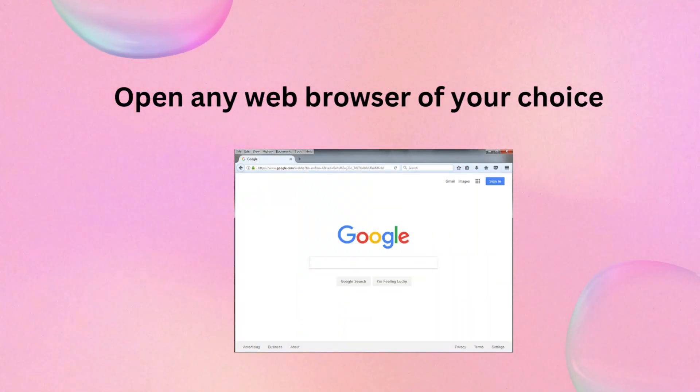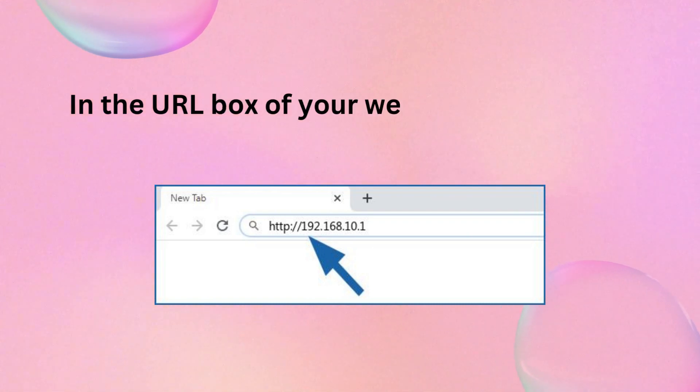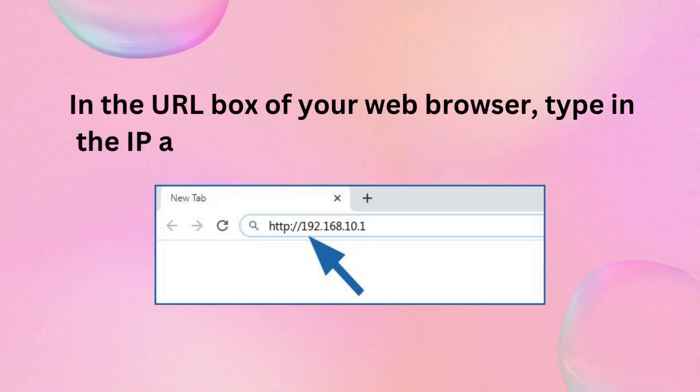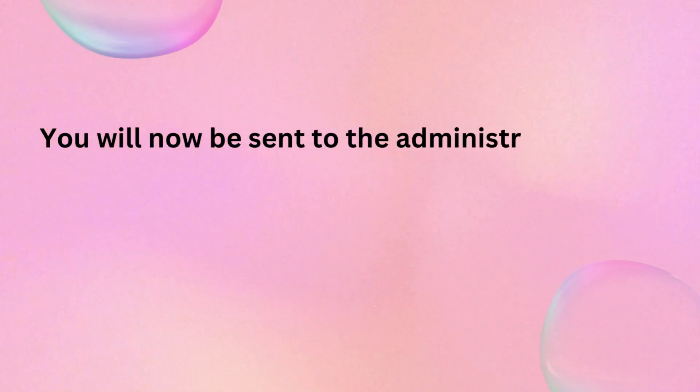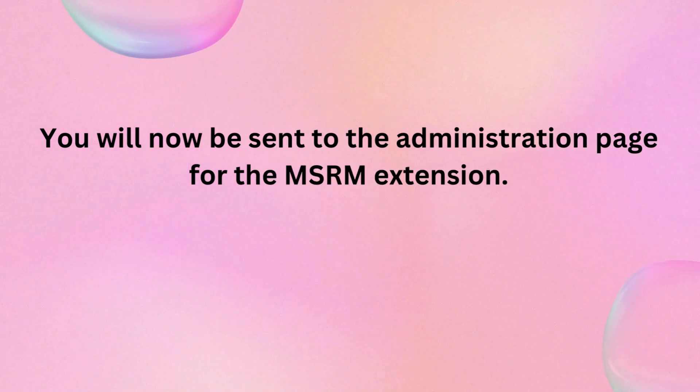Open any web browser of your choice. In the URL box of your web browser, type in the IP address 192.168.10.1 to get started. You will now be sent to the administration page for the MSRM extension.